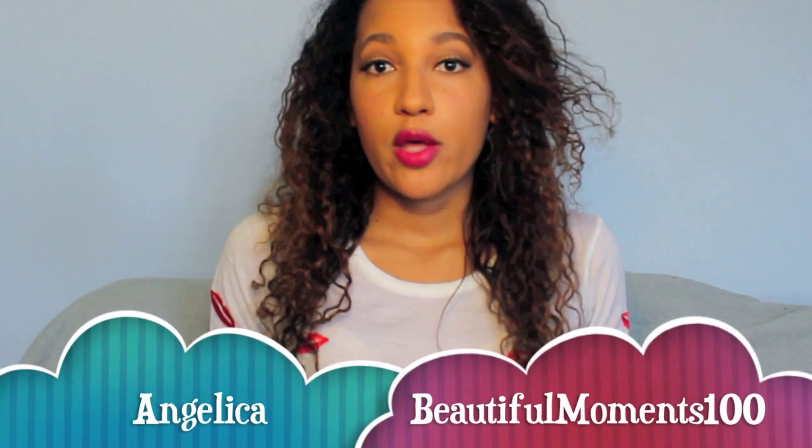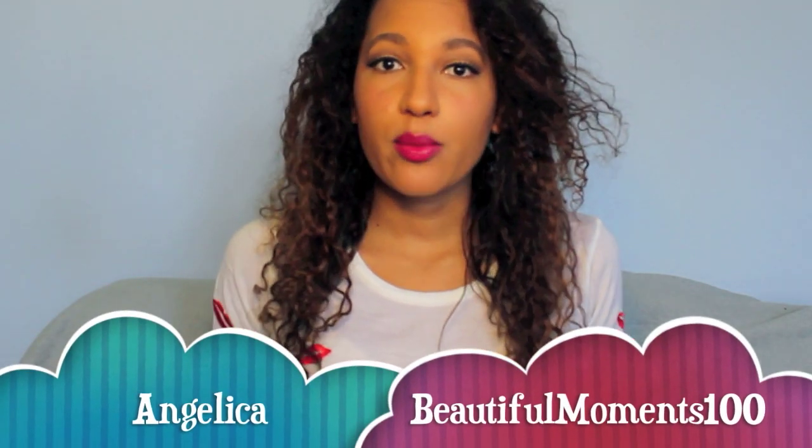Hi YouTube, it's Angelica. Welcome back to Beautiful Moments 100 and today I'm going to show you the process I use to moisturize and seal my hair, particularly my ends. This is a process that I do before I go to bed. It's really easy and I will take you through it step by step.